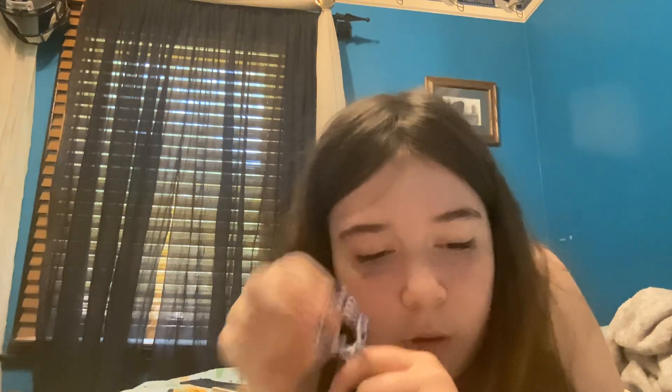This bracelet - I think this was the first bracelet I made with that loom tool, whatever it's called. And I have a blue and white one.